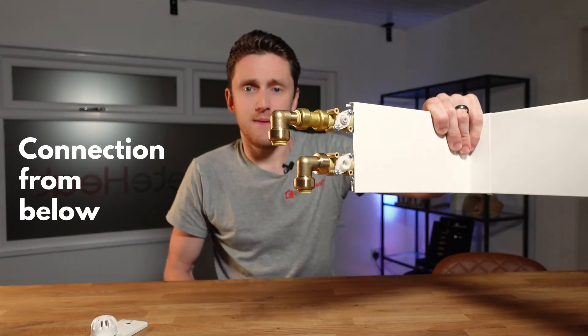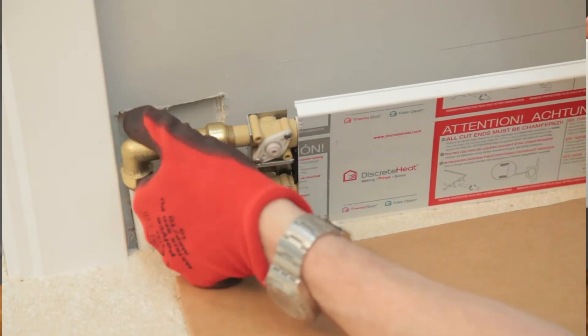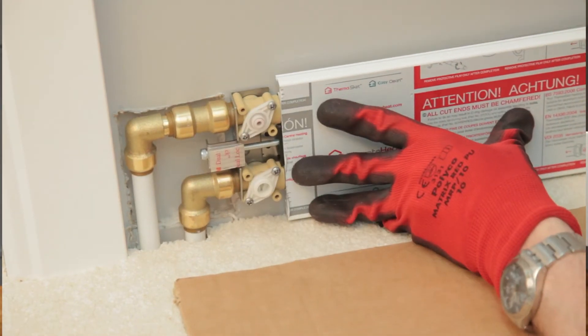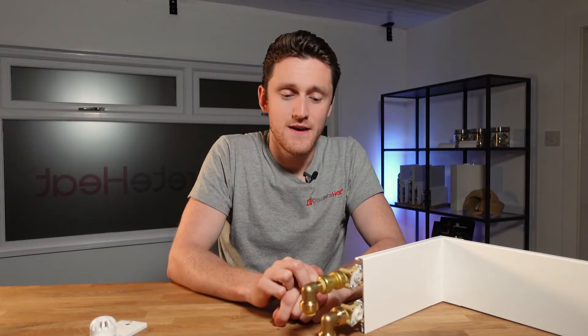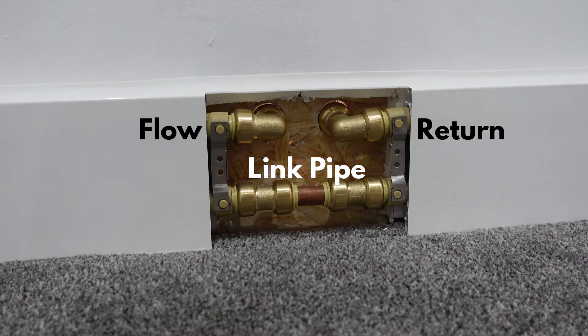There are three main ways to connect into the thermoskirt. Typically on a suspended timber floor the pipework emerges from below — it comes straight up out of the floor and into the skirting heating at 35mm centres. These connections can be made next to a door, in a corner, or if you're taking a radiator straight out and putting skirting heating in, you can bring the existing radiator pipes back to the plaster and plumb straight in. We do a bi-directional version of this feed kit that will take the water in both directions and link it together.